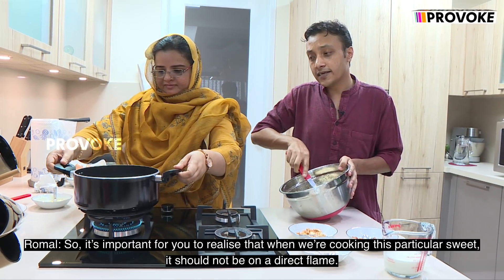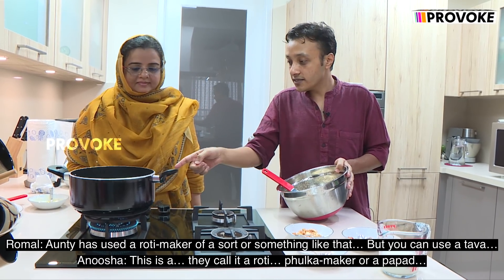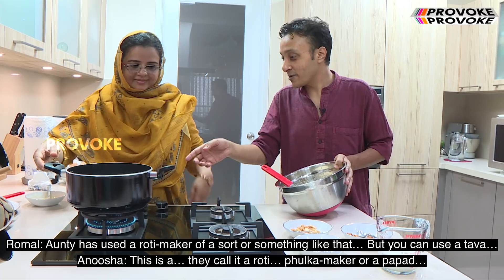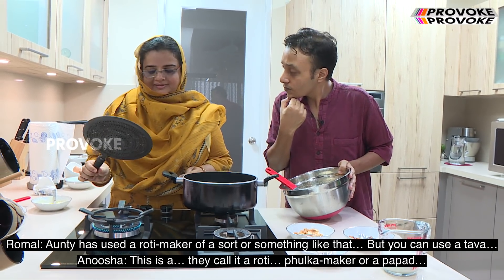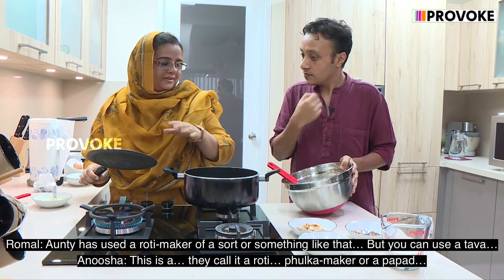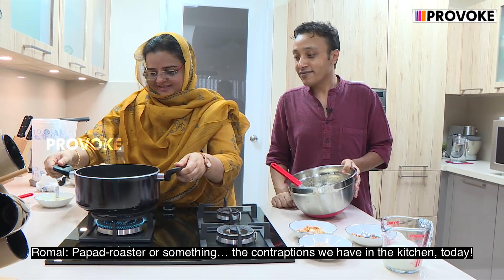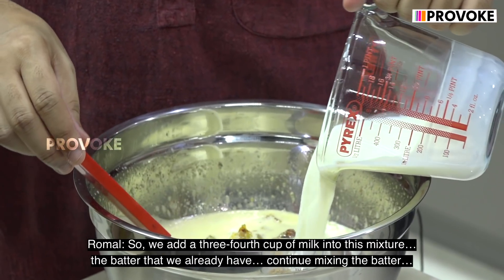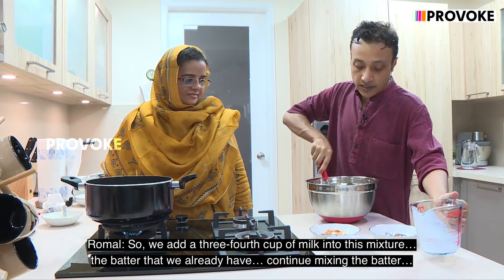It's important to realize that when we're cooking this particular sweet, it should not be on a direct flame. Auntie has used a roti/papad roaster of a sort, but you can use a tawa. We add three-quarter cup of milk into this mixture — the batter that we already have — and continue mixing the batter.